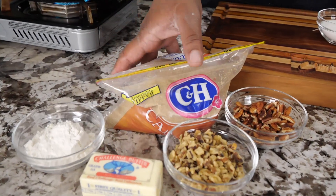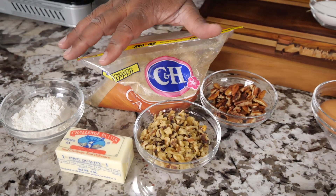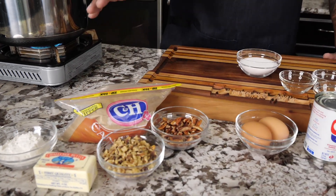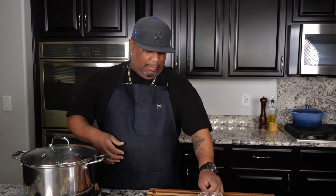I took the walnuts, pecans, butter, flour, and brown sugar — this is going to be the topping. This part is completely optional, you don't have to put the topping on there, but we're trying to level it up, especially for folks down south that love nuts on top. We're gonna wait till the sweet potatoes finish boiling. Use a toothpick to check — you want it nice and soft.